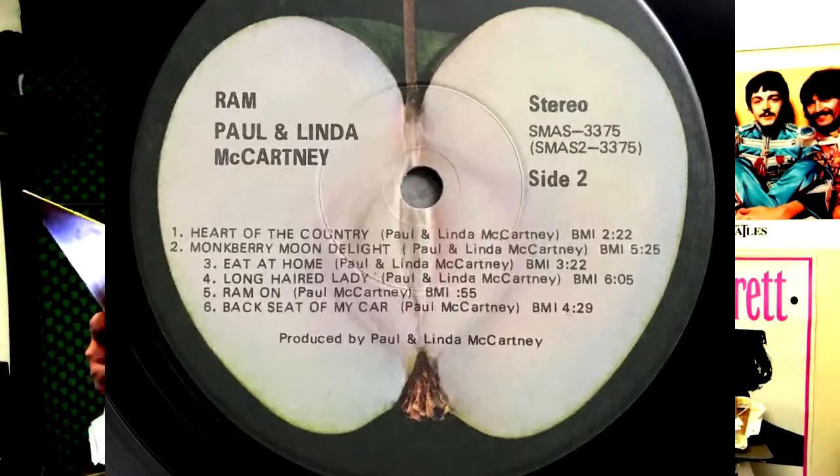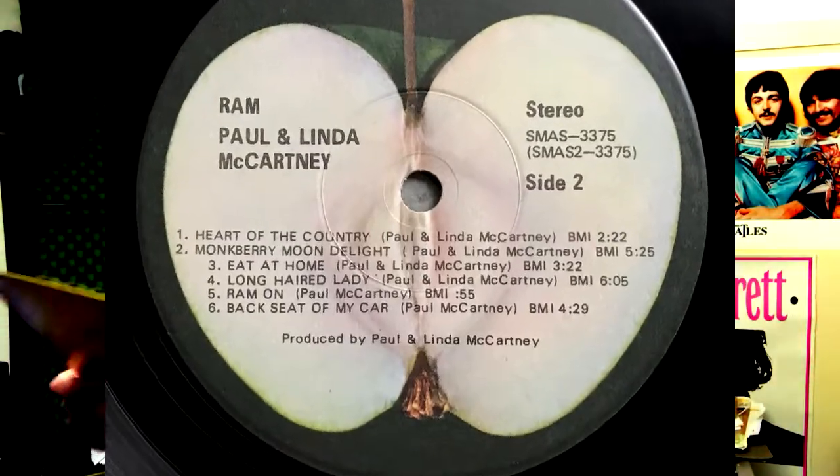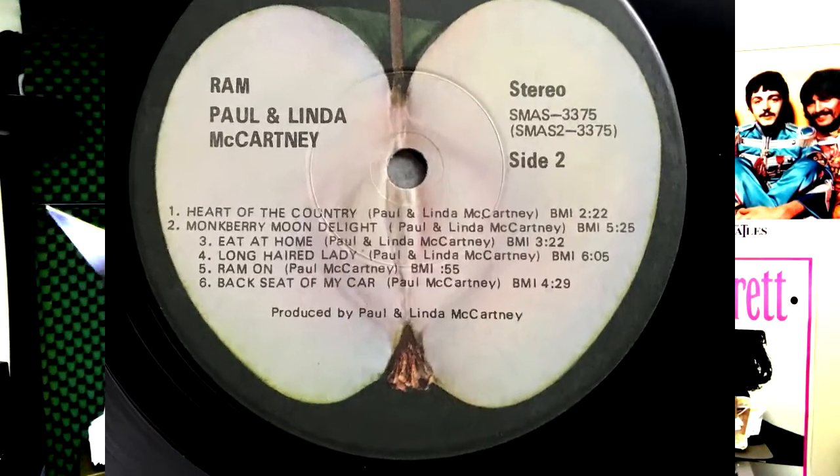Side two: Heart of the Country — I love that one. It's him on his farm in Scotland, it's brilliant. Monkberry Moon Delight — I don't know what that's about, but that's a cool song. What's weird is it reminds me of late 80s Prince, I don't know why. Eat at Home is okay. Long Haired Lady is a good song. Ram On re-enters in a more orchestral take — just real short, and I love it. The last song is The Backseat of My Car, which is a great song. I think that would have been a Beatles song.